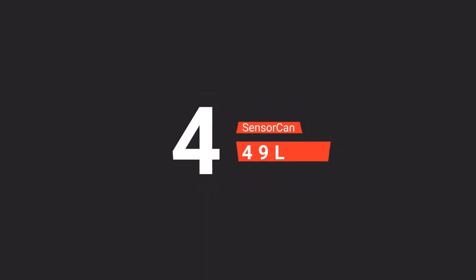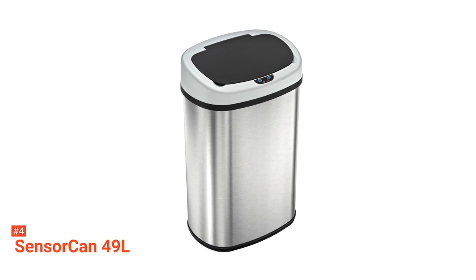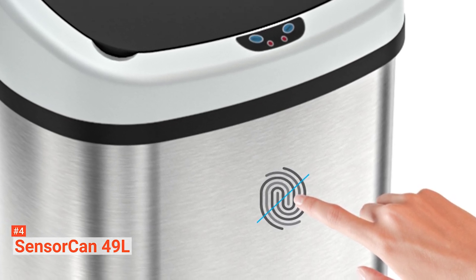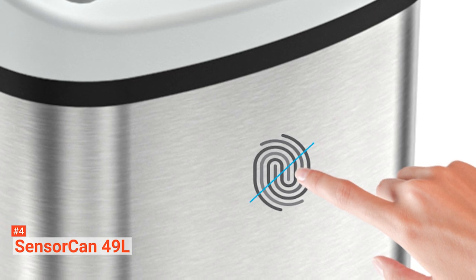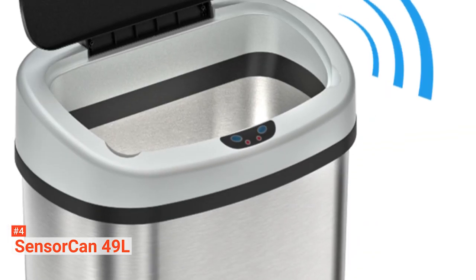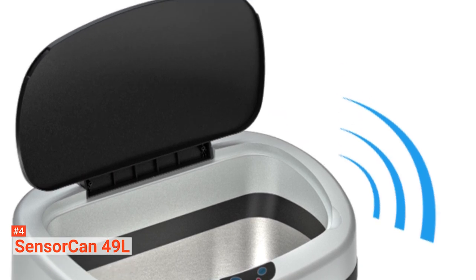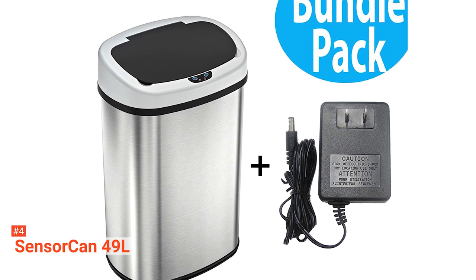Up next in fourth place is the SensorCan 13 Gallon. The SensorCan is known for its compact and space-saving design. With a height of 26 inches and a width of 16 inches, it can fit into any space. But don't let the small size fool you — it has an extra-wide opening that measures 12.75 inches, so it can still hold a lot of trash for homes occupied by large families. This trash can promotes good hygiene through its touchless operation and can also stop unpleasant odor. SensorCan has a natural carbon odor filter that absorbs and neutralizes odor so you can have a fresh and clean-smelling home.